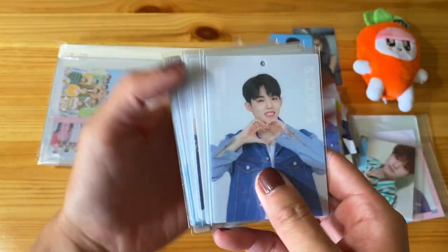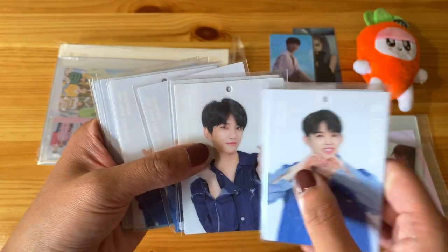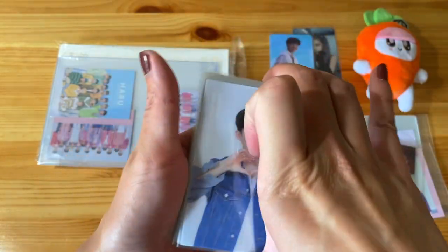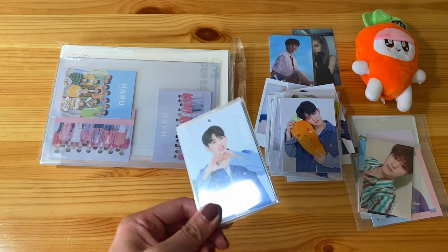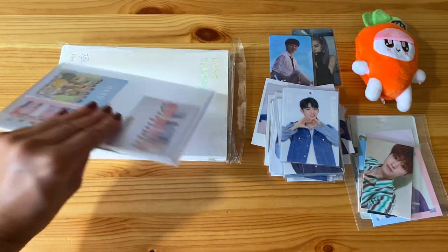And then Dino. So yeah, this is that whole set. This is the one where they have like a little hole punch so that you can string it on something. The seller was just selling all 13 of them for super cheap so I went ahead and got that.